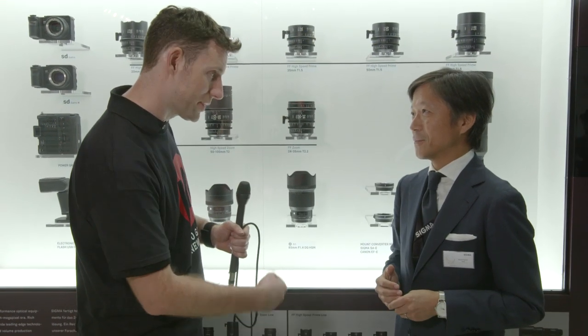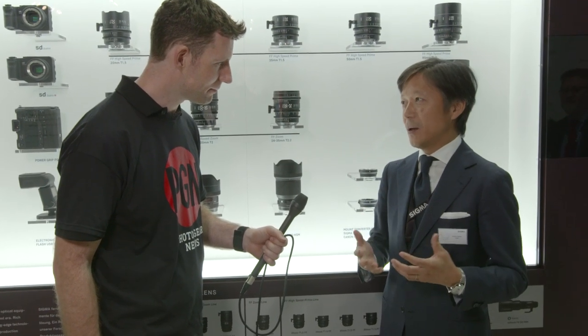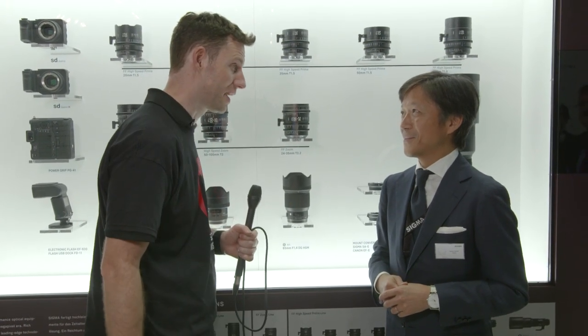And you've done it with this lens, you think? Of course. I think our engineers and our staff at the factory did a great job. Fabulous — I'll look forward to trying one.